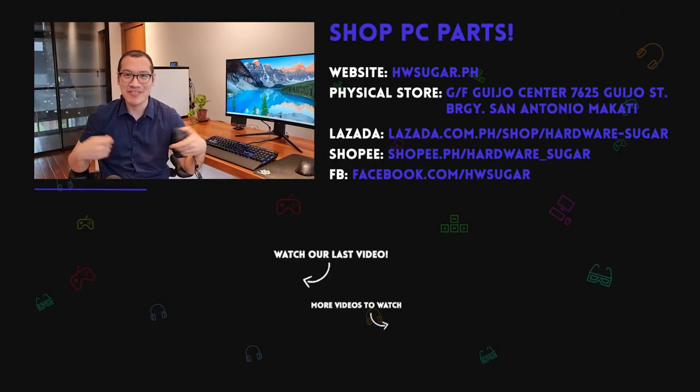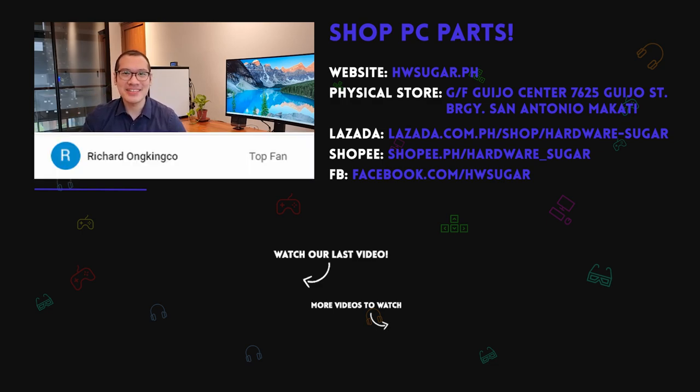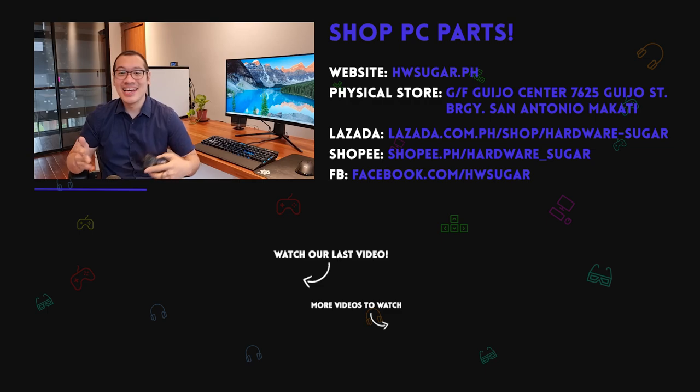We want to give an extremely special shoutout to our top fans who helped pay for this new teleprompter: Liam Magnaie, Ian Meru, Richard Ronquinko, ITX Addict, John Ruben Occia, and Christian Aspinosa. Thanks a lot guys. This is going to make producing content a lot faster. Stay safe everyone.